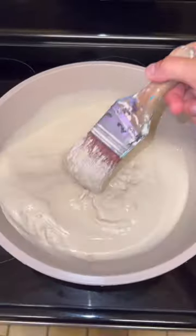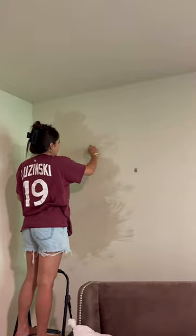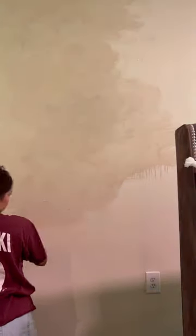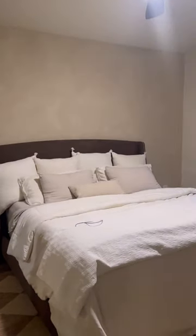I mixed a cup of paint to about two liters of water and just brushed it on in overlapping layers. I let it drip a little bit — I wanted to create some texture. After two coats it turned out like this and it looks so good. Come back tomorrow for part two.